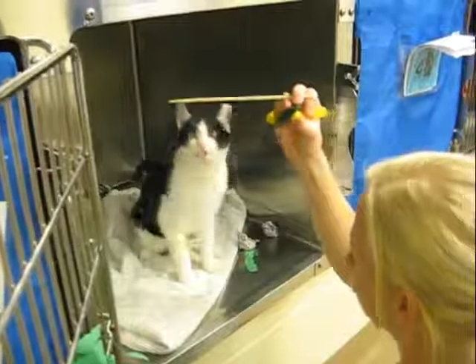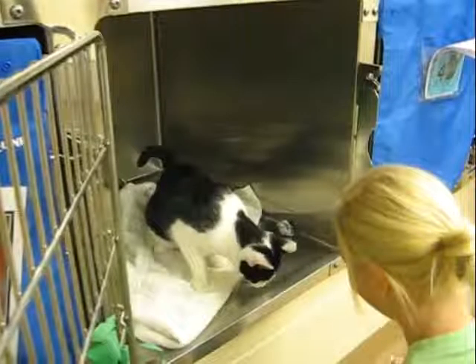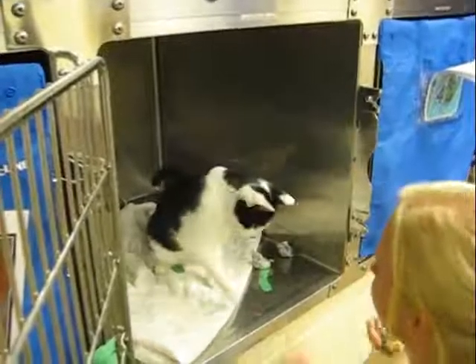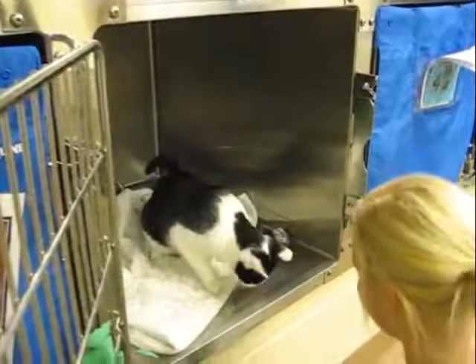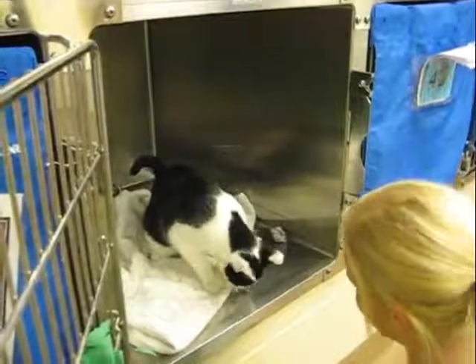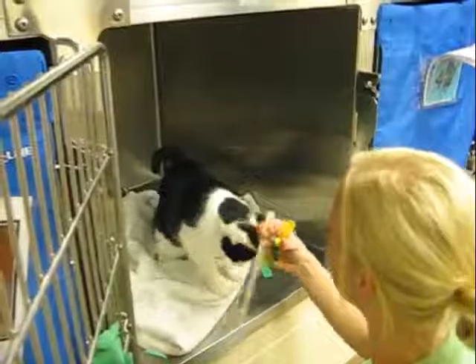He waves — that would be cute behavior. Oh, that's so cute! There's food down there. I know where it's coming from.